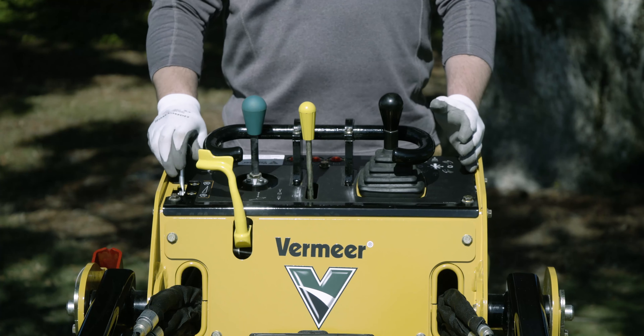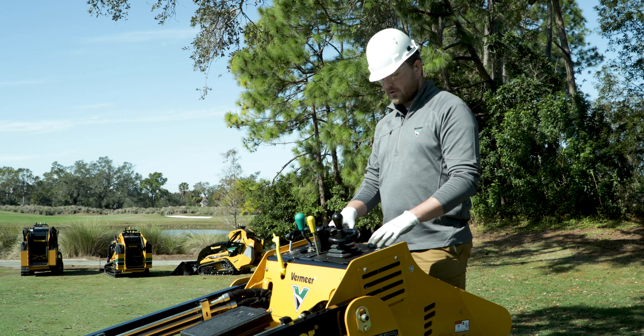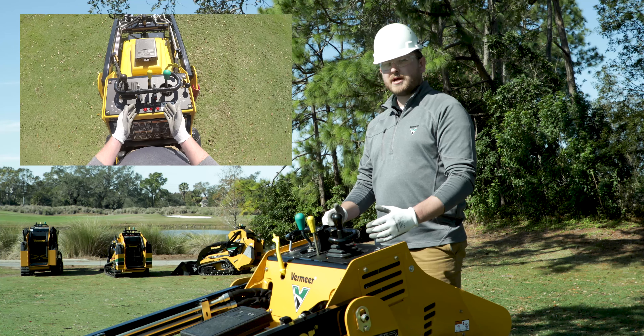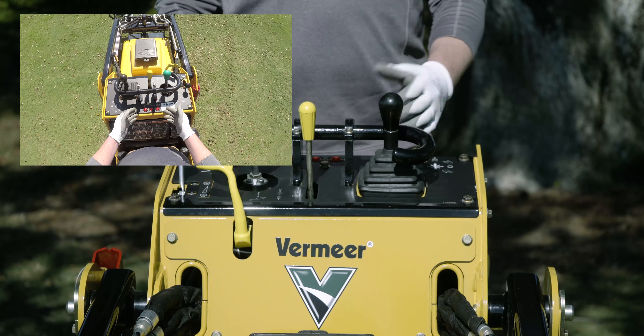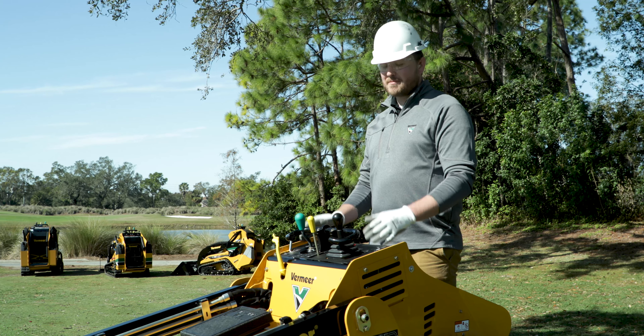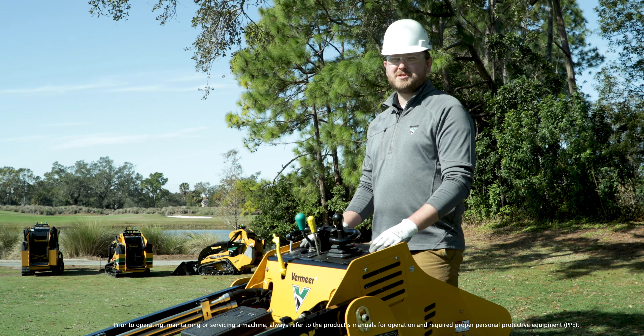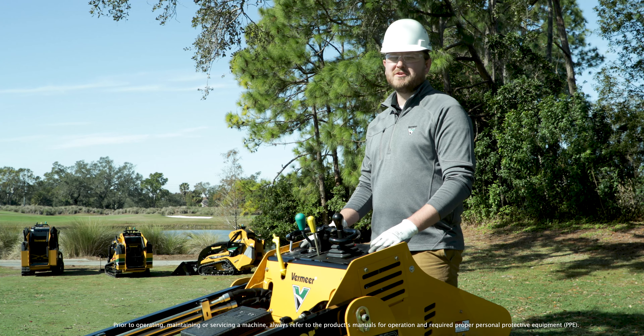Off the far right side, you'll find a variable throttle control. At the rear of the control panel, there are indicator lights or a display for any warnings from the engine or from the machine. Thanks for watching this video on how to operate a Vermeer Mini Skid Steer. For more information on how a Vermeer Mini Skid Steer could help your landscape operation, visit Vermeer.com.